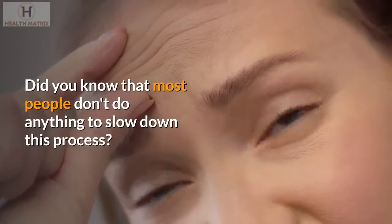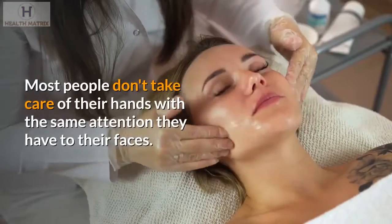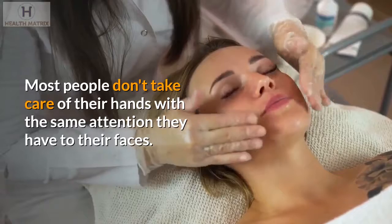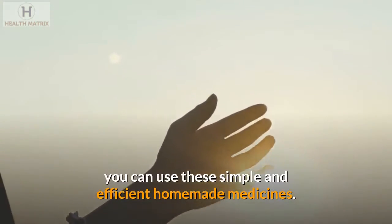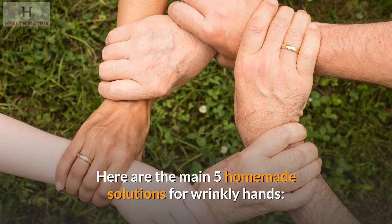Most people don't do anything to slow down this process. Most people don't take care of their hands with the same attention they have to their faces. So, if you wish to lessen the appearance of old hands, you can use these simple and efficient homemade medicines. Here are the main five homemade solutions for wrinkly hands.